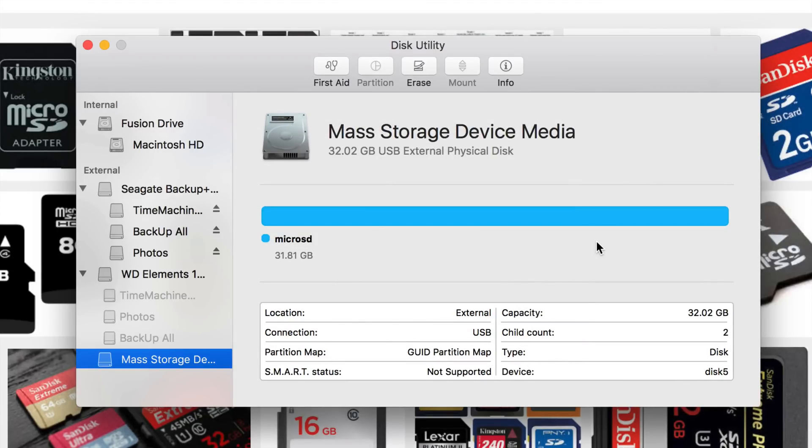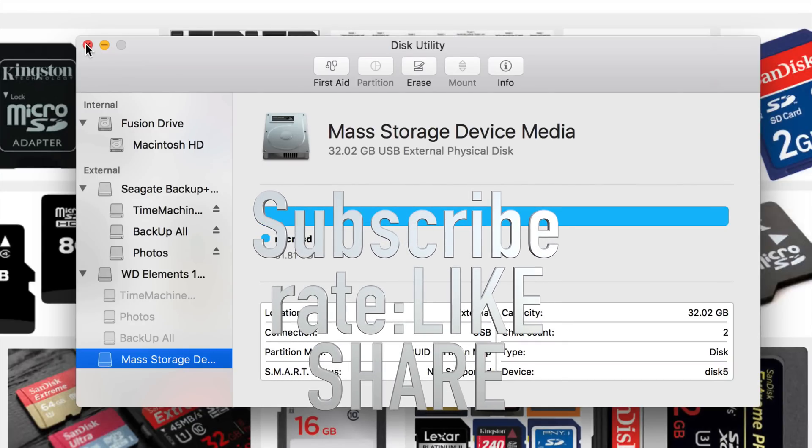Our micro SD is 32 gigs, we're good to go, it's totally empty, and that's it. That's how you format an external hard drive or an SD card or USB. That's it for this video tutorial — if you guys have any questions or comments, write them down below in the comments area, and don't forget to subscribe and rate. Thank you!